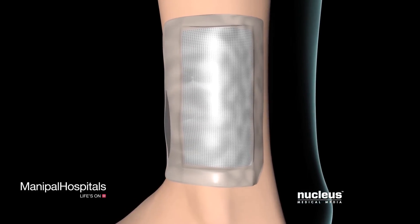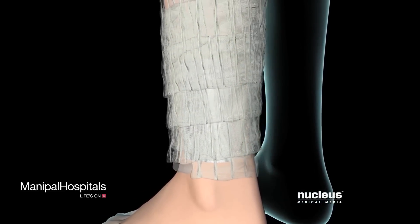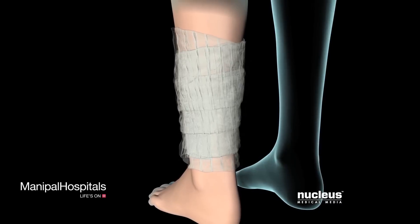Finally, your surgeon may use bandages to secure the graft and apply pressure as the graft adheres to the surrounding skin.